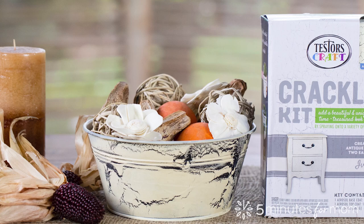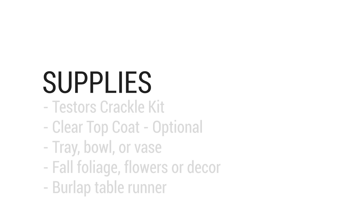Transform old trays, bowls, and vases into unique DIY Thanksgiving centerpieces using Testors Crackle Kits. Here's what you need.